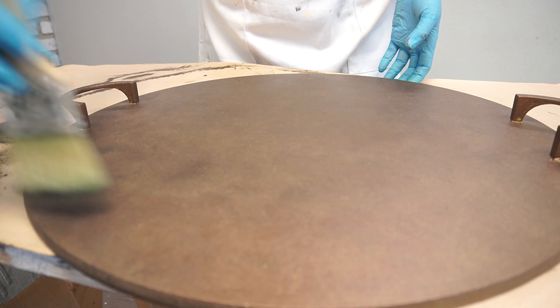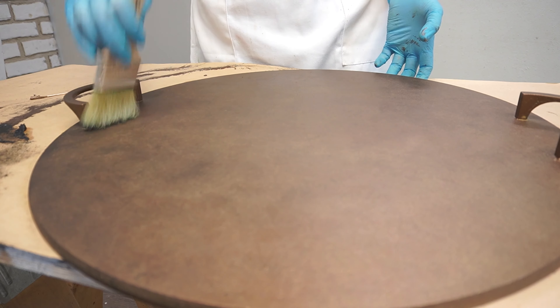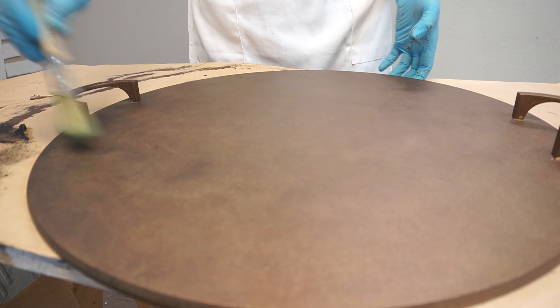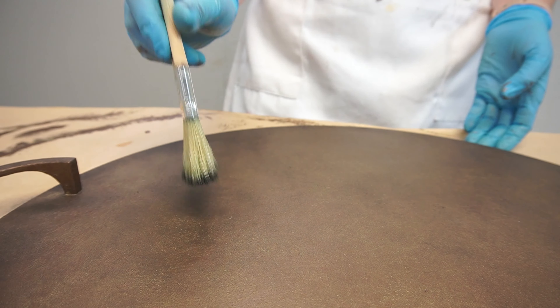For instance, around the handles that I attached and around the edges. I also added some of the black wax patina to the middle of the tray as well, but mostly focused in and around the edging. I had a little gold gilding wax on hand as well, which I added.